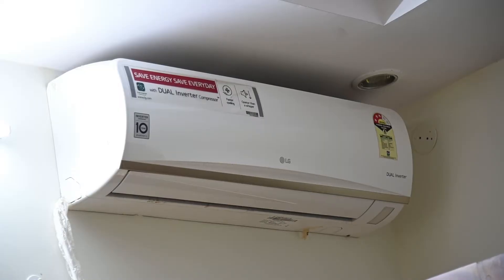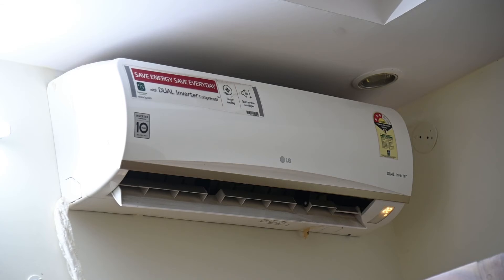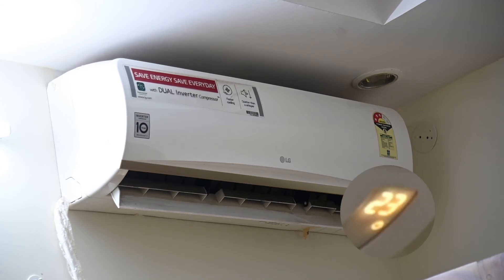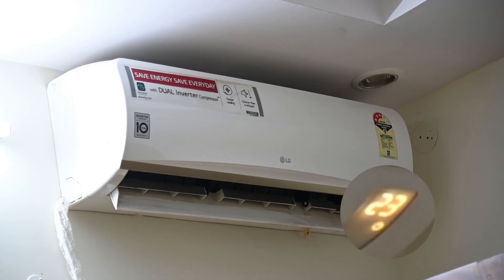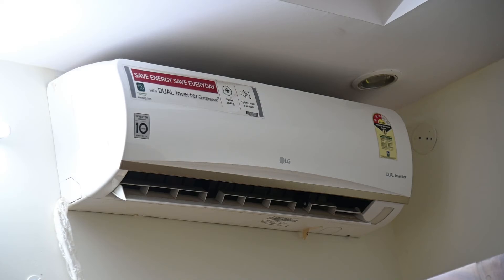Now let's see the AC. Turn on guest AC. Increase guest AC temperature. Turn off guest AC. You could even do this while you're on the way back from work and you want to set the room to a certain temperature by the time you're there — just use the app on the phone. It's super convenient.